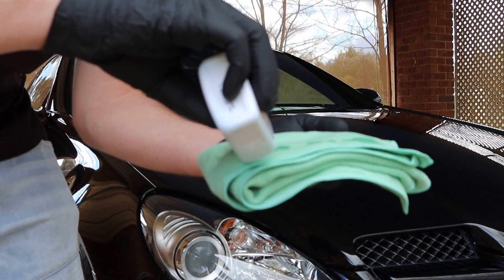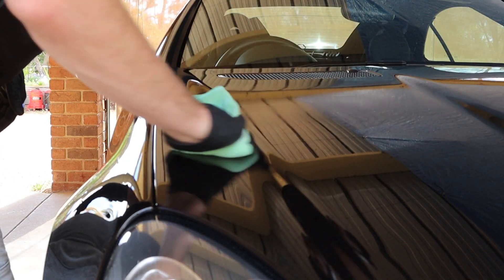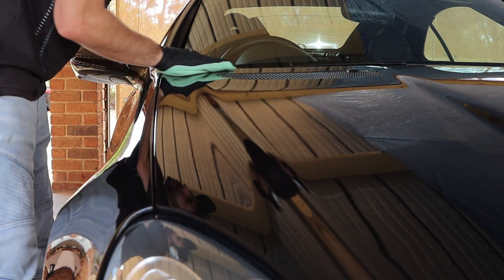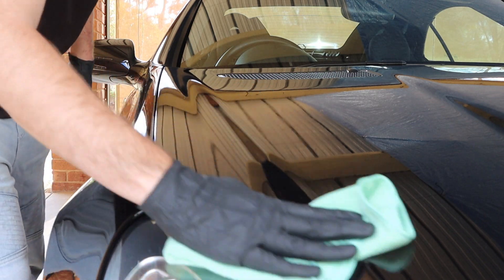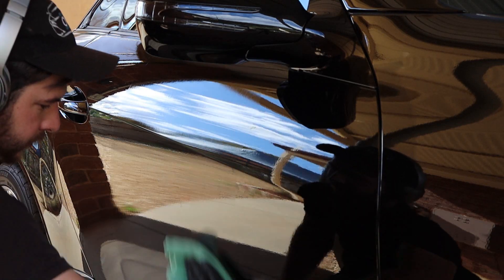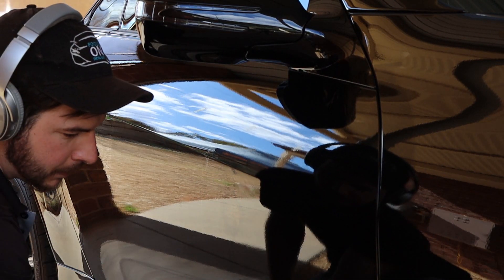I folded up the towel for ease of use, then giving the bottle a shake, I poured a small line across it. Moving over to the car, I gently wiped it over the paintwork, then coming back to remove any excess with another side. What we're doing here is removing any residual oils that can be left behind on the paint, stripping it right back to an immaculate finish, and prepping the painted surface for the best possible bond for the ceramic coating.